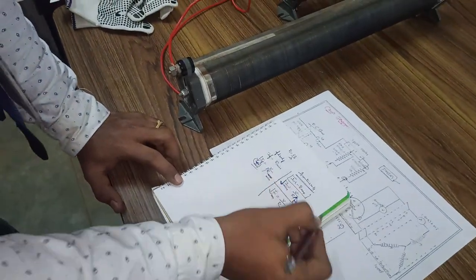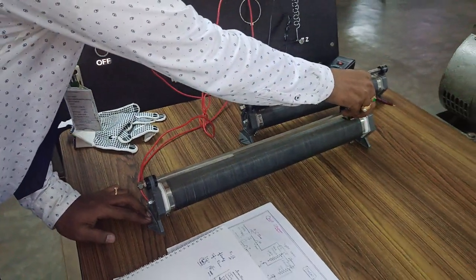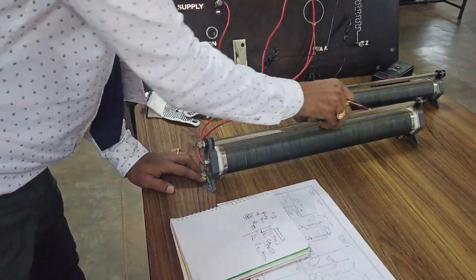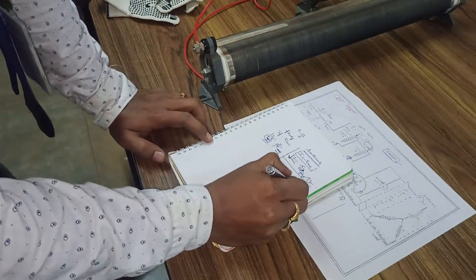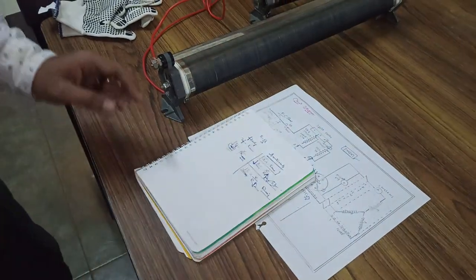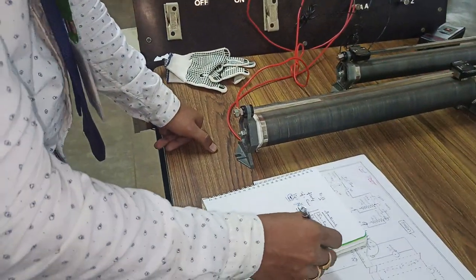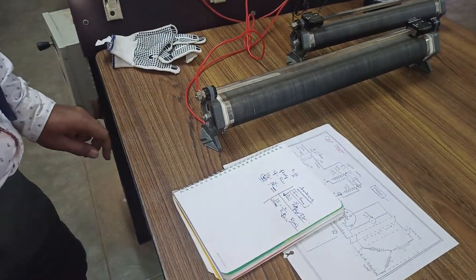This is the initial condition. Coming to the running condition — slowly, from maximum resistance position, we have to bring it to the minimum. As soon as you bring it to the minimum, resistance is minimum and automatically current becomes maximum, then it can start better. That is how to set the positions of the armature rheostat — this is the exact position of the armature rheostat.